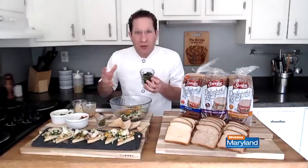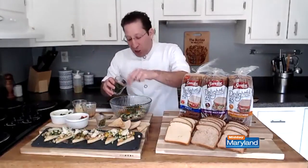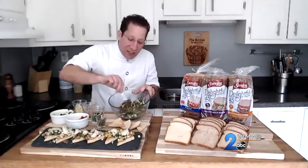We also have lots of herbs. As we're starting to be healthy in the new year, we want to incorporate as many herbs as possible. I have some mint, some chives, and fresh parsley. And we're just going to stir this up just like this.